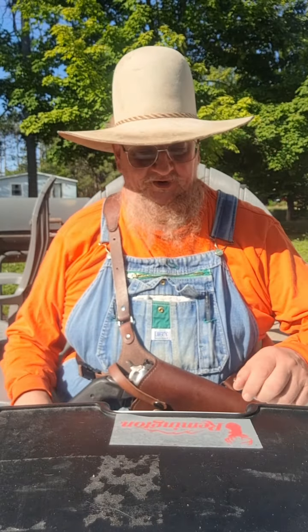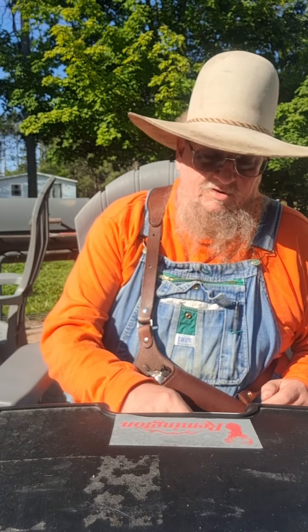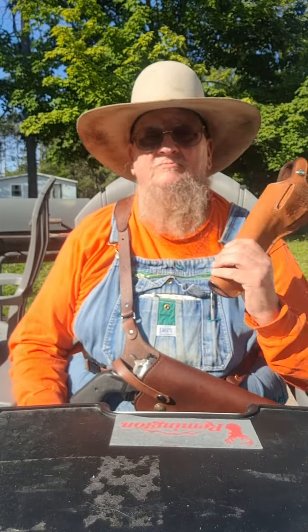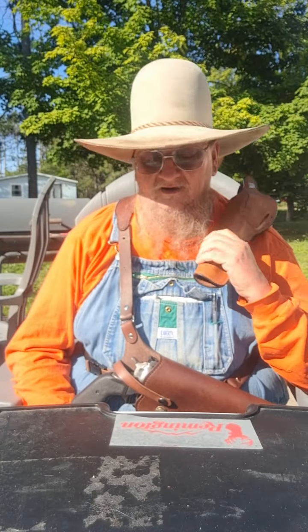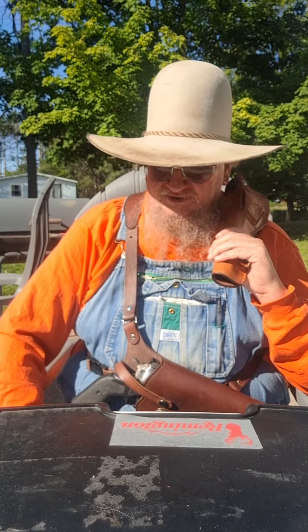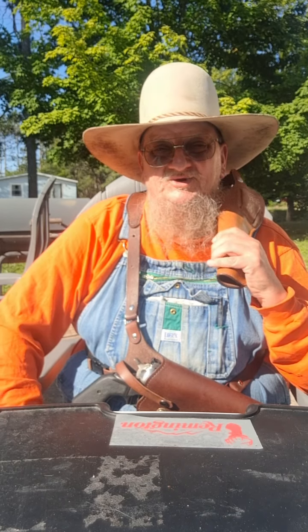This is a short that I'm going to do as an introduction to my 10 millimeter. My 10 millimeter showed up and before I present it, I wanted to convey to you the first thought I had when I looked at the ammo.